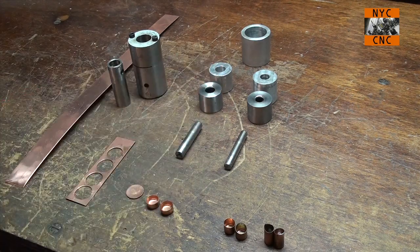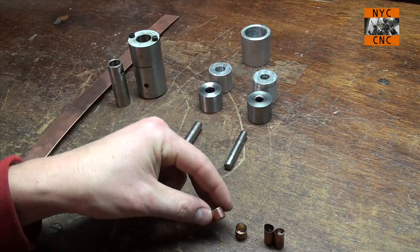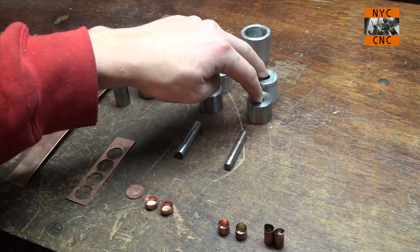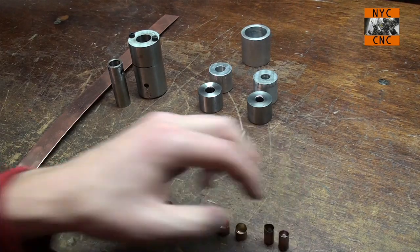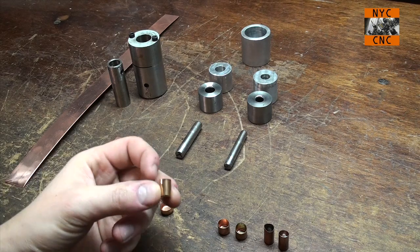These next two dies are progressive draw dies. They lengthen it and thin out the walls. This first die here makes this guy, and then you stick that guy into the bushing for the last one, which draws it out into our final shape — and if you remember, the end goal was to get this.